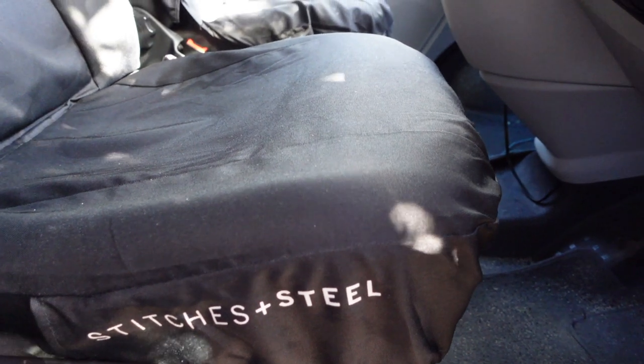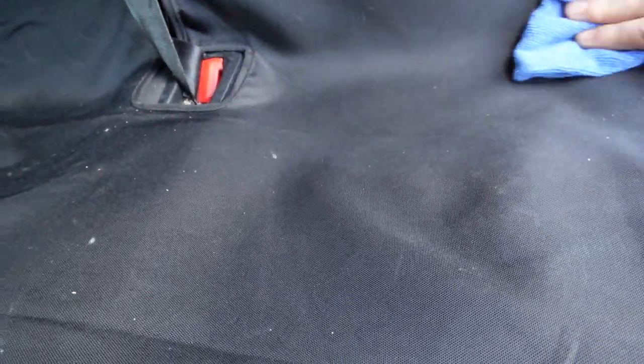Moving on to another Stitches and Steel product — I've got the seat covers. As standard, unless you've had a converted van, you'll probably just have the standard upholstered trim. I can't afford to have mine properly upholstered yet, so I wanted a cover over them to make them look better and also protect the material underneath. I've got the Stitches and Steel ones and they're brilliant. Waterproof product — the kids have already got them dirty, spilt drinks on them, and I've managed to clean them up no problem at all, and they look good. I've got the triple bench in the back with a full cover, and I've got the captains up front with armrests that also have covers on them. It's just made a big difference and changed that original upholstery.